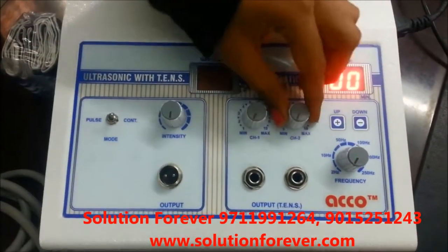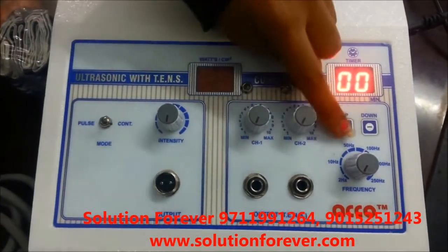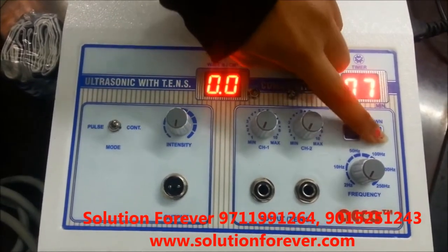Make all the intensity knob at zero. Set the timer as per you need. Timer up. Timer down.